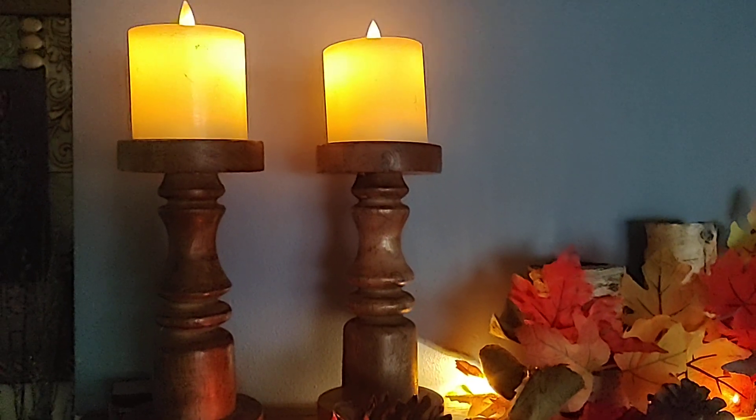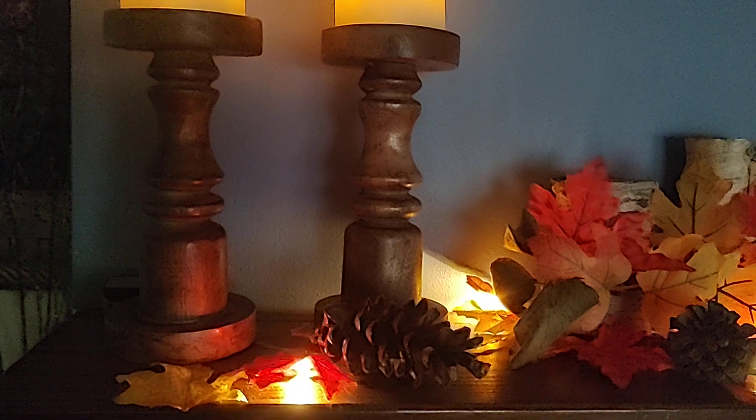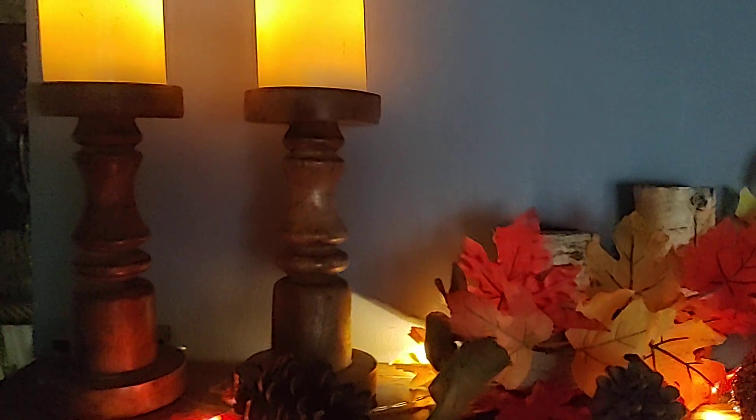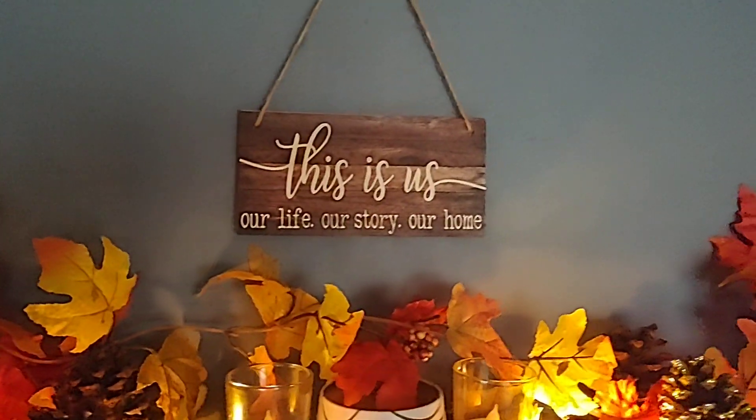Hey everyone, I just wanted to show you something. The other day I did some projects with sparkles and I made a mess like you wouldn't believe. I had sparkles all over the kitchen. I had my hands — it looked like I had dipped them in sparkle.